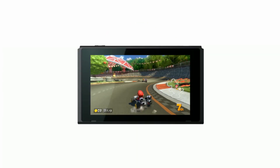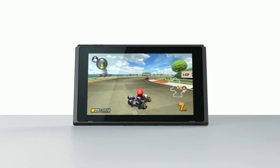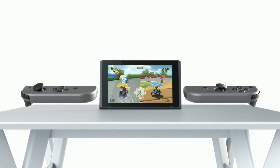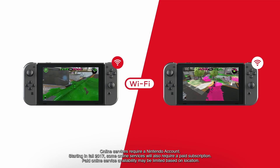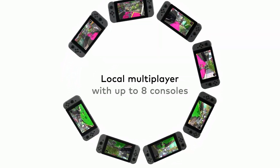Tabletop Mode: By propping the Nintendo Switch up with its stand and detaching the Joy-Con controllers, you can play in Tabletop Mode. This allows you to share the screen with others even when you're away from your TV. Nintendo Switch can connect over Wi-Fi for multiplayer gaming, and up to eight consoles can be connected for local wireless multiplayer.